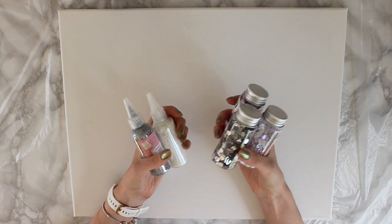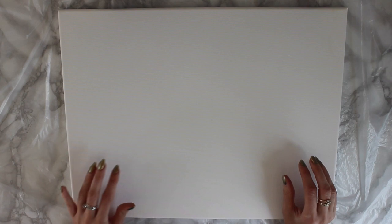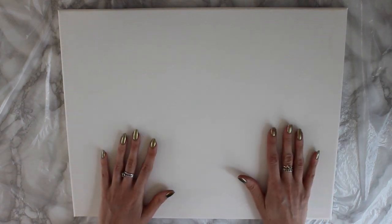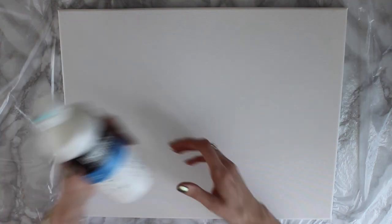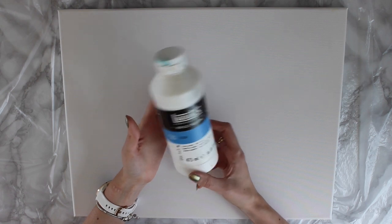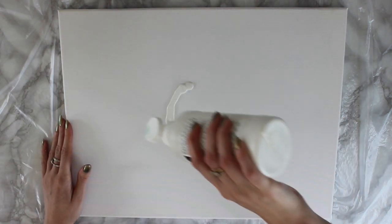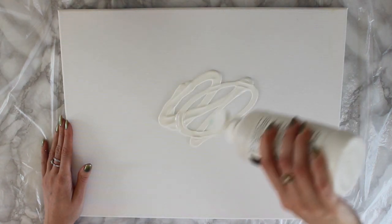I'm not sure what I'm going to use yet, but let's go ahead and prime the canvas. I'm going to get straight into it and pop down a white primer. I'm going to use Liquitex Gesso — I really love this one, I've used it so much in my videos. I'm just going to go ahead and pour some of that onto the canvas.